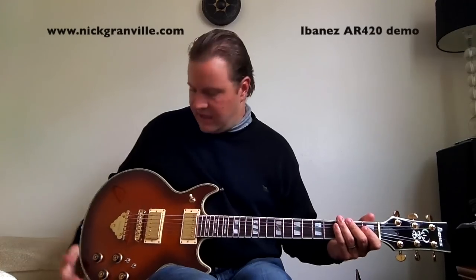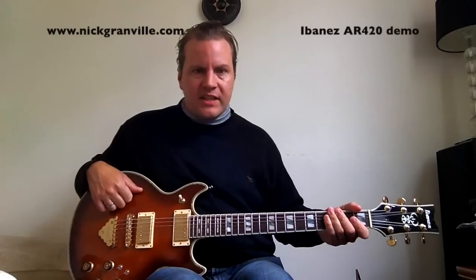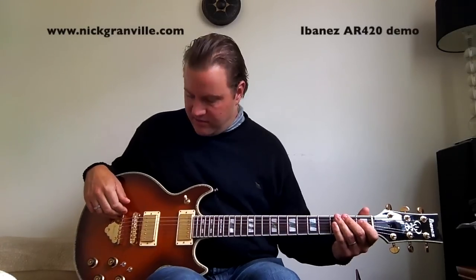Hi, Nick Granville here from Wellington, New Zealand. I just got this new guitar. It's an Ibanez AR420 — beautiful top to it, lovely instrument. Just thought I'd do a quick demo of it for those that are interested in this instrument.